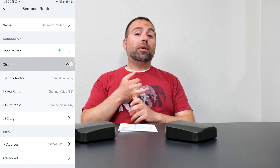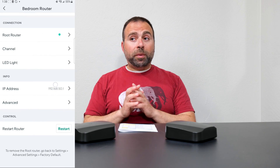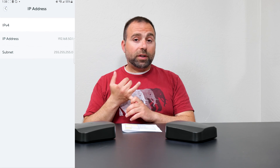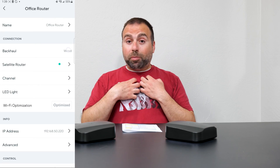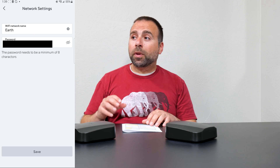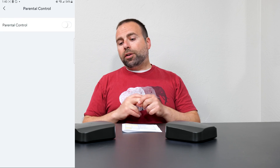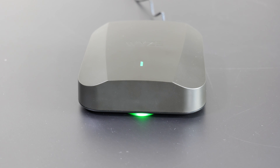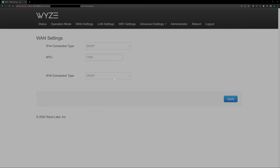For setup and configuration you use the Wyze app, available on iOS and Android. It's very clean and simple to use, but it is limited on options. It gives you the main options like picking your SSID name — you can't separate names between bands, so it's one name for all of them. You can also set up a guest network, there are some basic parental controls, you can run it in bridge mode, and you can control the LEDs on the top and bottom. It's designed to be a simplified interface — plug it in and you're good to go.